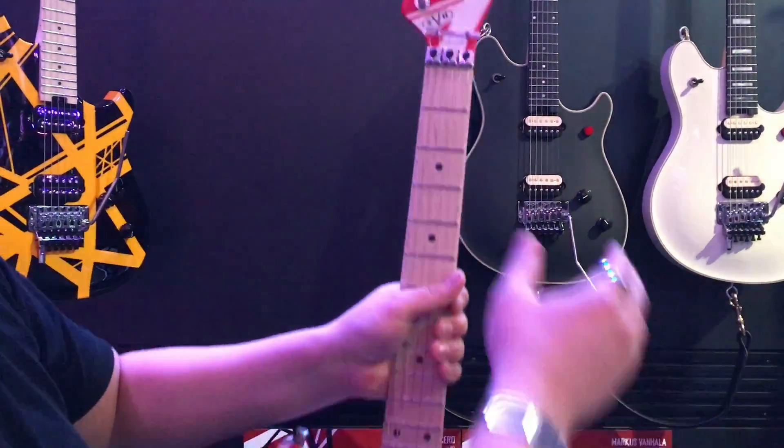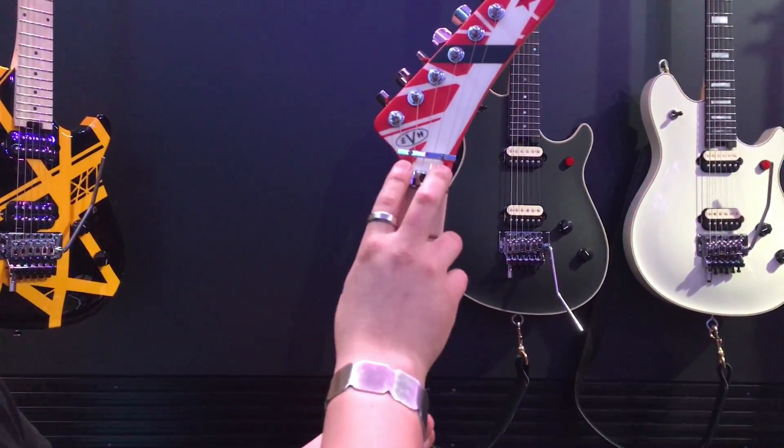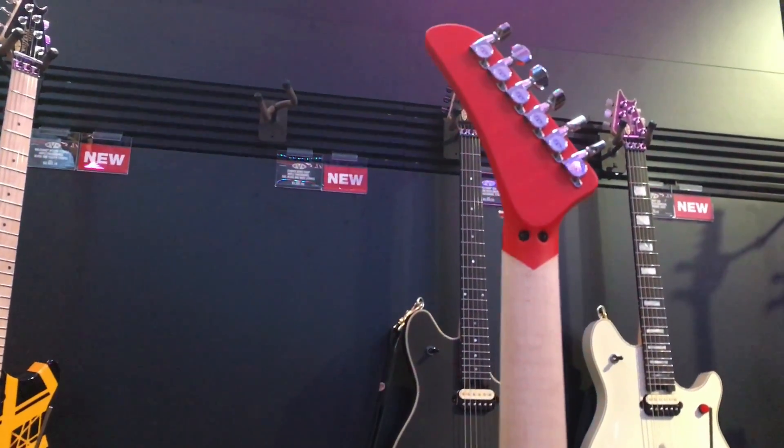We also have a different headstock and a different logo with offset placement. This has an R3 nut, which is a little bit wider than the Wolfgang's — this is standard. On the back, there's a stinger, originally on the 5150 guitar.